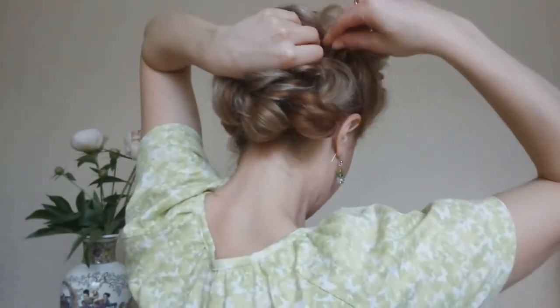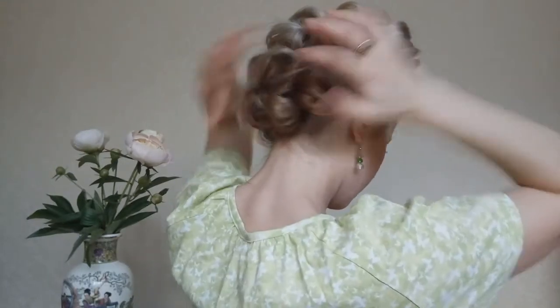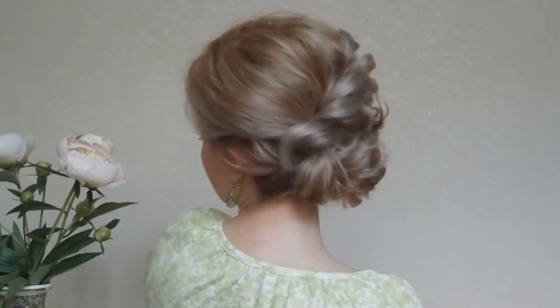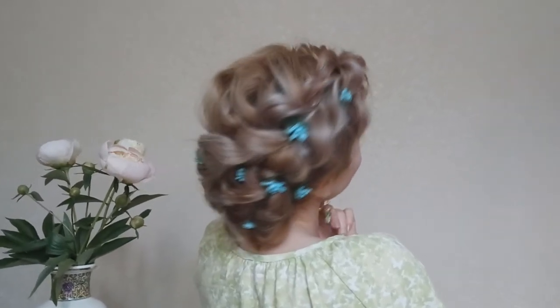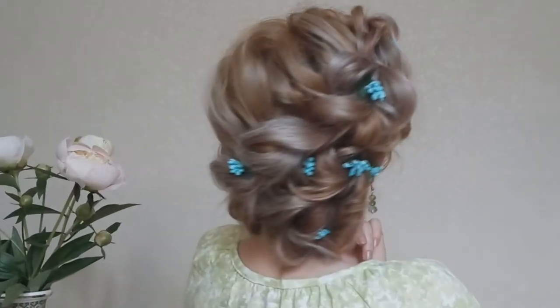We will roll it into a bun shape and we will pin it in place with several bobby pins. Also we can add some accessories. I decided to pick these wild flowers. And you are ready to go. Thank you for watching, see you in my next video.